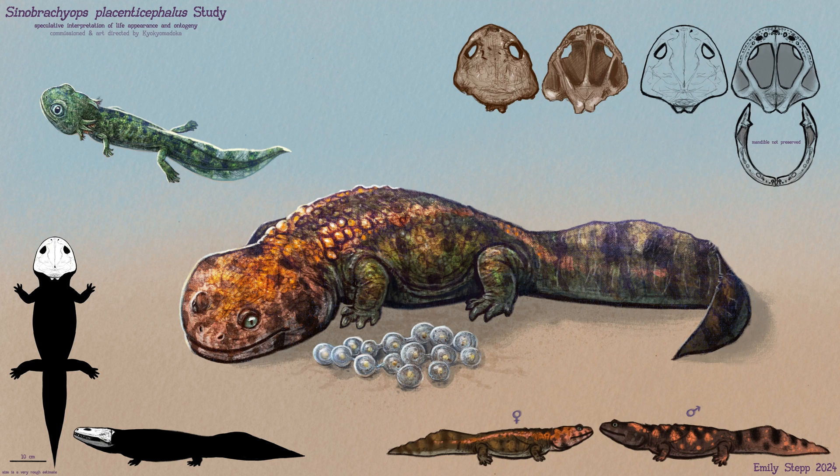Hello there! I'd like to take you through my paleoart process for the Sinobrachiops piece. It's really more of a speculative study to prepare for our larger formation illustration.